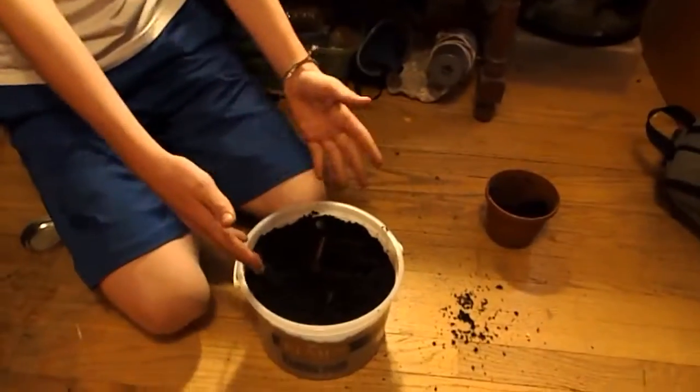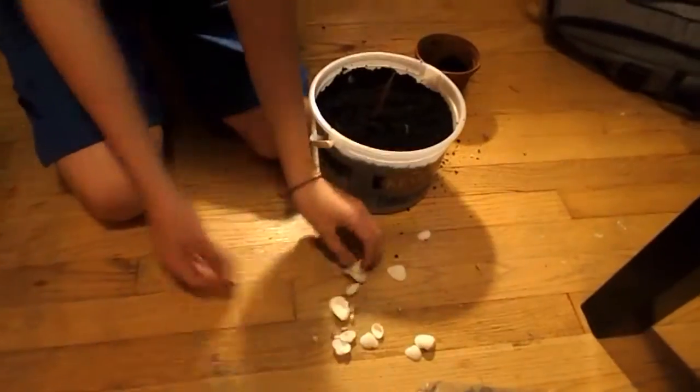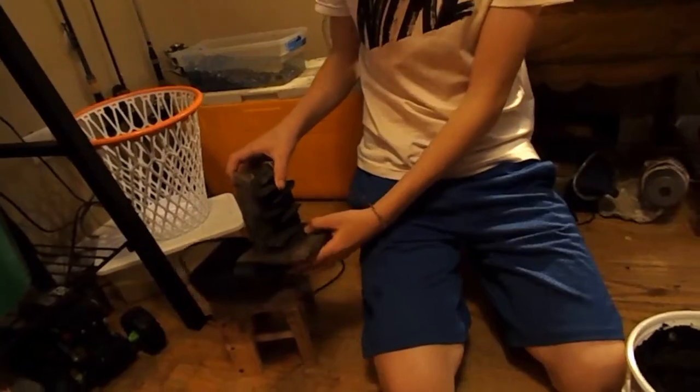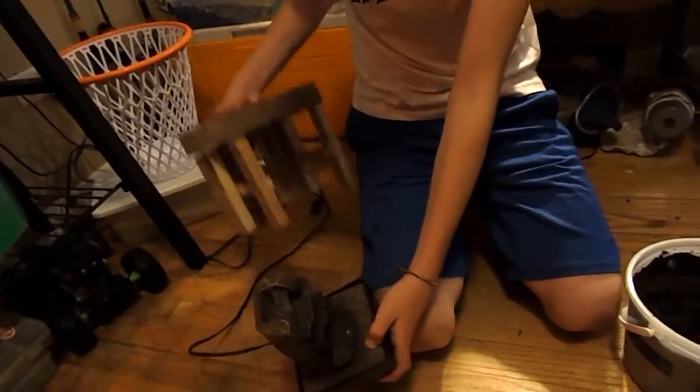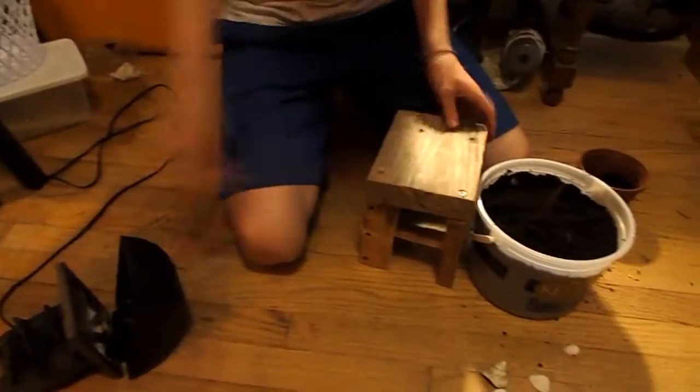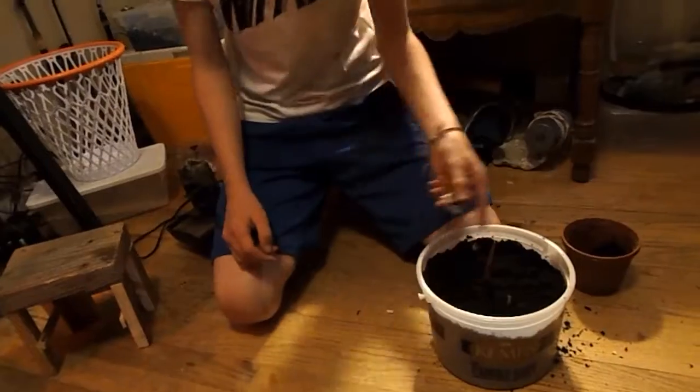Now that we got the little plant in, we're just gonna do something with the edges and put something around it to make it look cool. We found some shells, and we also found this little waterfall. I had this little table, so I'm gonna put the waterfall on it and put rocks around the waterfall so it looks natural. But anyway, we're just gonna put the shells around here to make it look good.